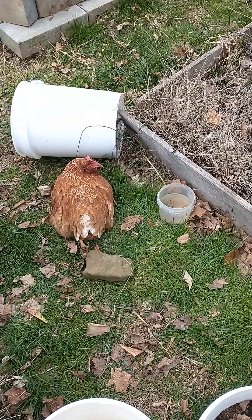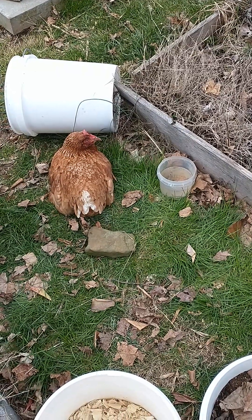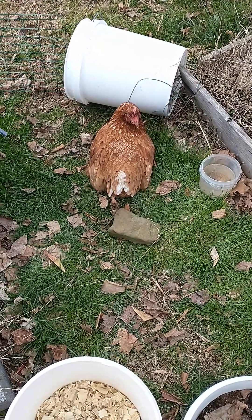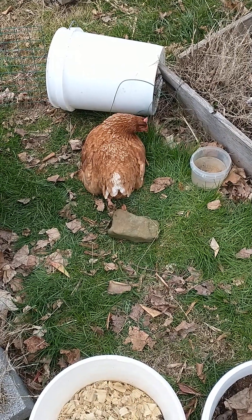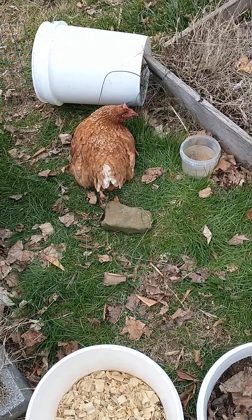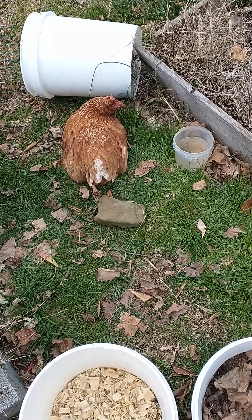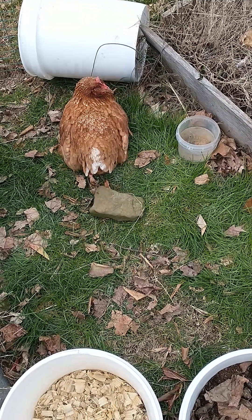Hi everyone, I just thought I would do a quick video on what Marek's looks like. I've only been keeping chickens for three years and this past year has been my first encounter with it. I know I did a lot of research online and I had a hard time finding videos or even pictures of what actual Marek's looks like in a chicken. Most videos would show pictures or footage of their healthy flock and they'd just be talking about it. Well, I want to show you what it actually looks like with a chicken who really has it.